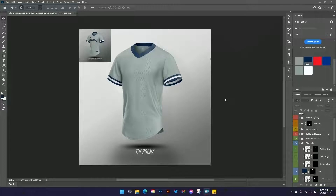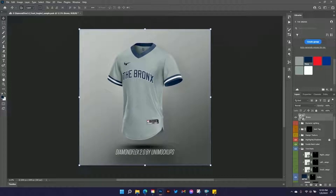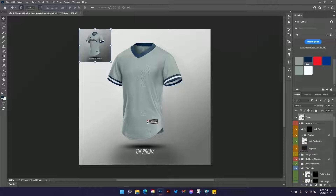So we've got our color foundation set. Now let's get into the design of the actual jersey. If we look at our reference image, we've got a couple of elements: we've got some branding, we've got the Bronx wordmark, the UniMockups label inside the neckline, and then we've got our jock tag which is also fully customizable. Over in our layers area, if we turn on the jock tag, it will appear here on the jersey. If we open up that folder, there's a jock tag design smart object.